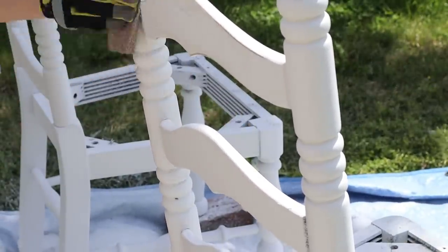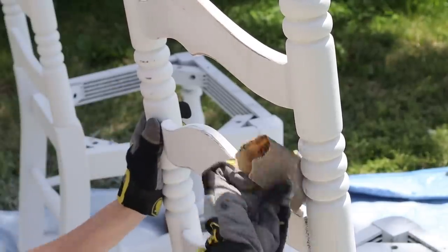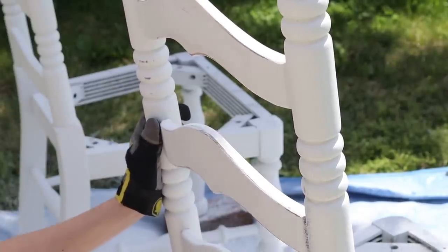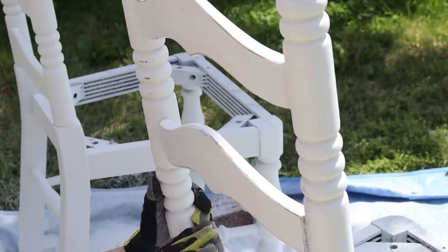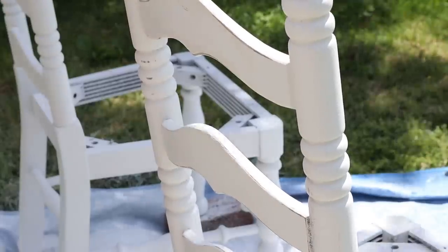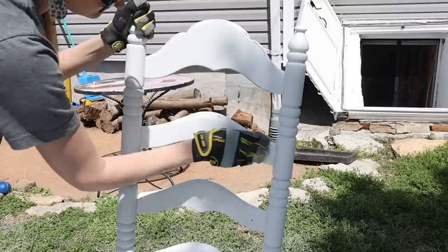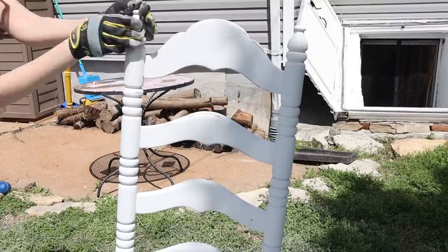After several hours it was finally time to do some distressing. I used a piece of 60-grit sandpaper and just hit the edges and high points on the chairs, taking my time to do a nice job of distressing them.